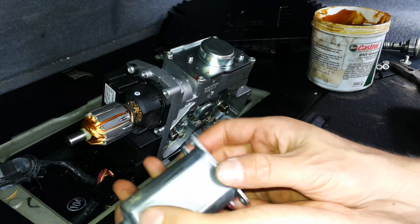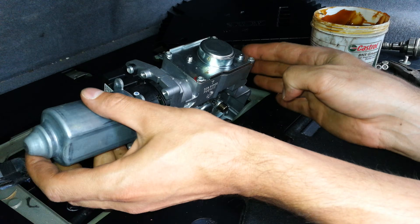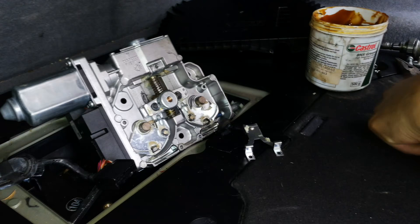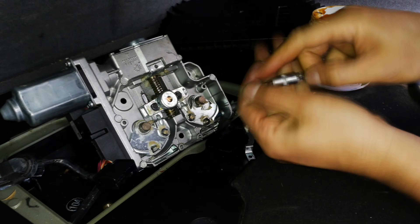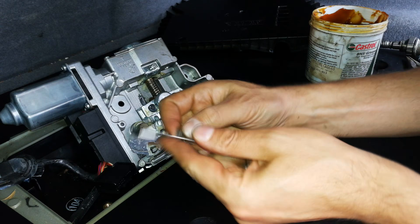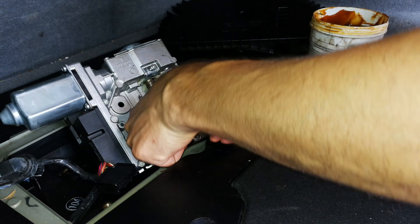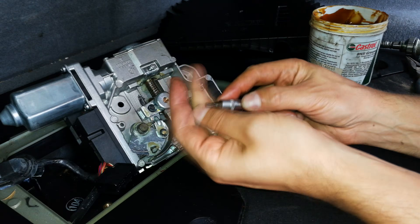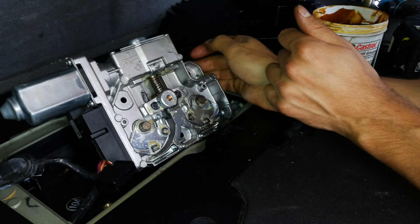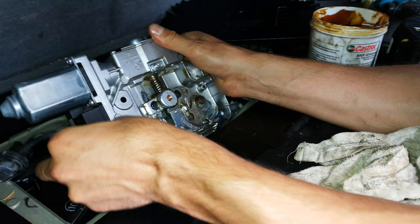This cover — it doesn't matter which way you orientate it, it's unidirectional, so you could put it this way or that way. Now insert the power cable.